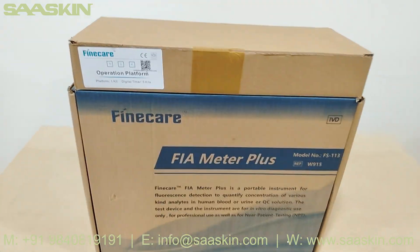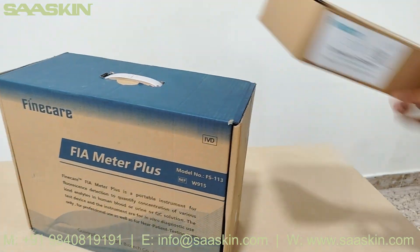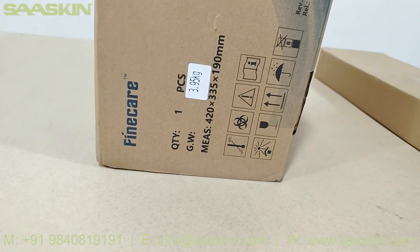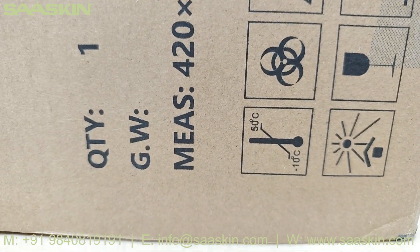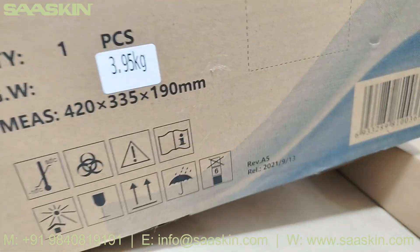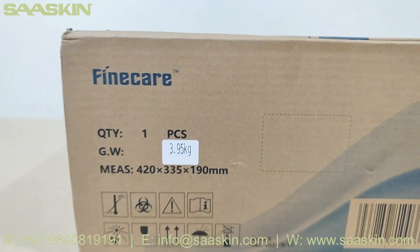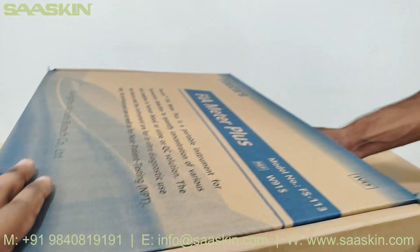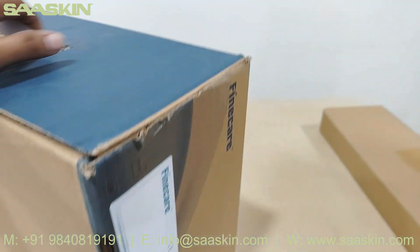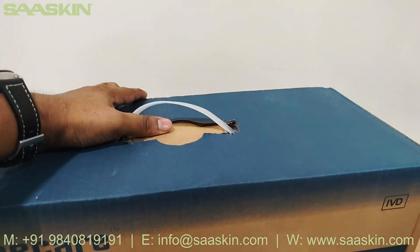It comes with the analyzer and the operation platform. This is the analyzer — you can see all the details. It has an operational temperature of minus 10 to 50 degrees Celsius. You can also see the dimensions and gross weight on the label. This is the top and back side of the analyzer, and here is the other side of the analyzer.